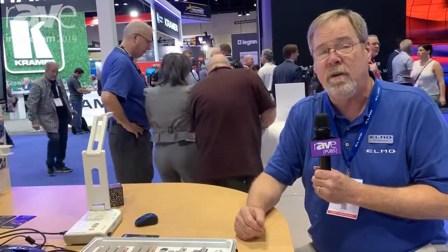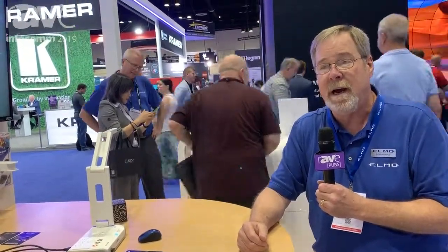Again, my name is Ed Holmwood with Elmo USA. If you want more information, visit our webpage at www.elmousa.com. Thank you so much to the folks at the Rave — have a great show.